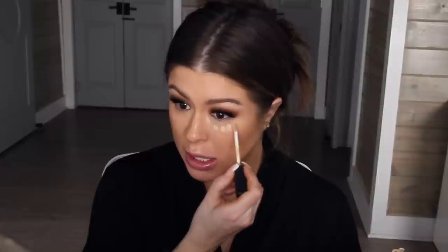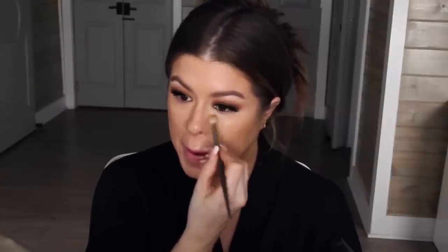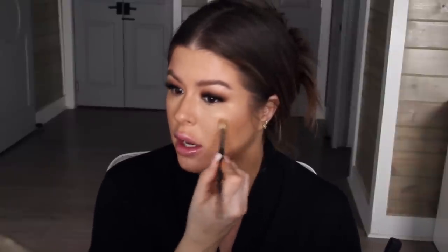Now I'm going to highlight. This is the NARS Radiant Creamy Concealer in Custard — it's a little bit lighter than my skin. A couple of little dilly dots, blend around with a brush. It lightens up a little bit, but it's not crazy. Truthfully, the less product I wear, the smoother my skin looks — my skin actually looks more filtered when I use less product. When I was doing the huge triangle of concealer spread all over the face, it wasn't doing so good. When I do it this way it looks a little more airbrushed, a little more flawless, and if you have fine lines and wrinkles you obviously want to do less product, because it has the opportunity to settle into your lines.